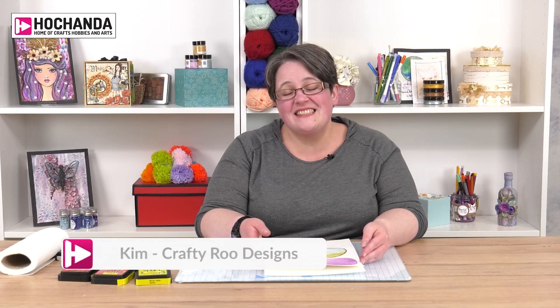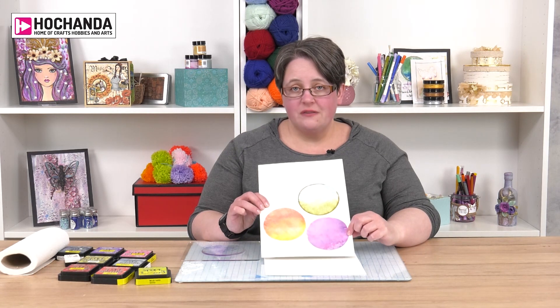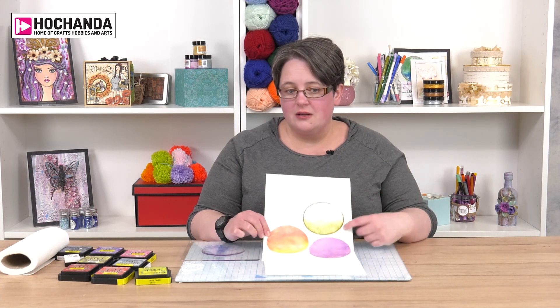Hi there, I'm Kim from Crafty Roo Designs and today we're going to be having a look at how to use our polyplates with Distress Inks. We're going to try and create some of these effects: our smoosh effect, our ombre effect, and our landscape. You'll also see I've added a bit of a frame to this one. So should we get started?